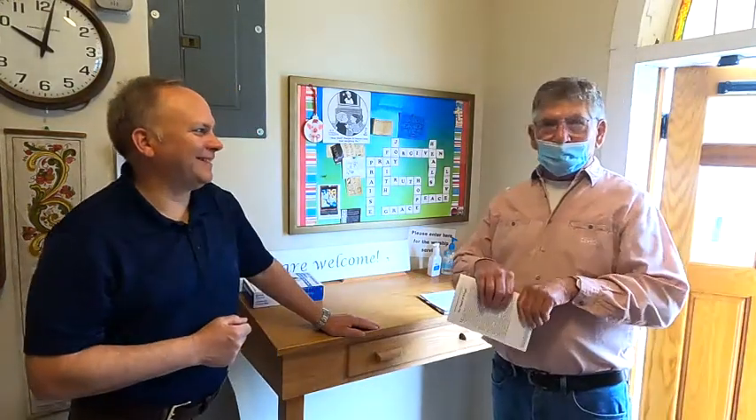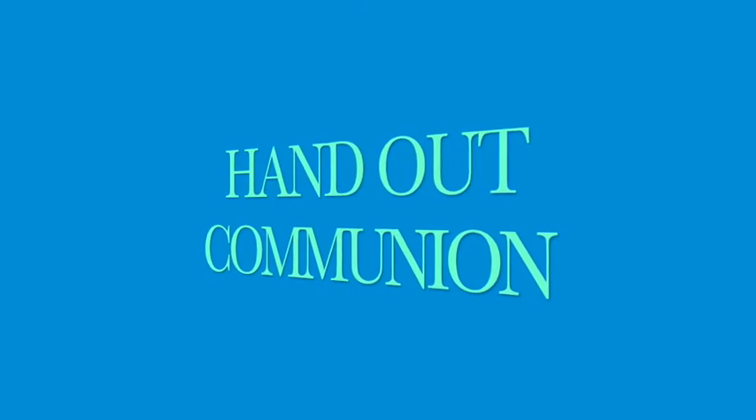Be sure to be friendly when you greet people for the service. For example: 'Good morning! Good morning Mike, here's your bulletin. Thank you.'